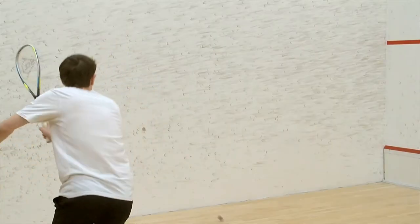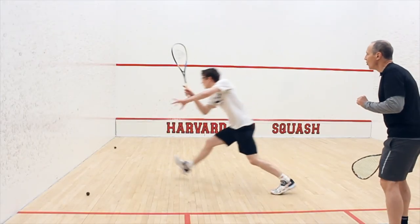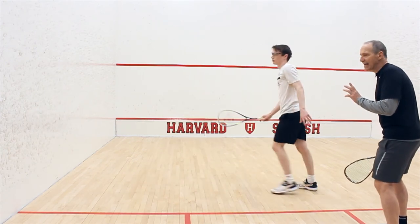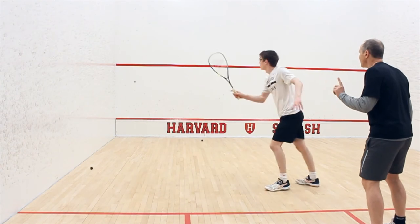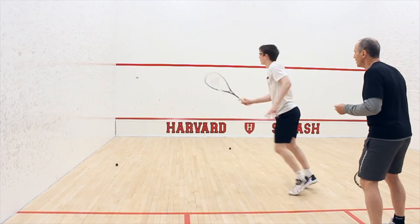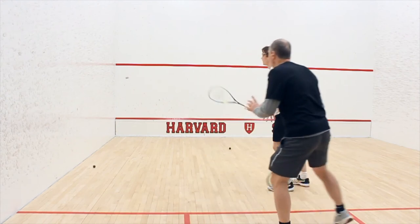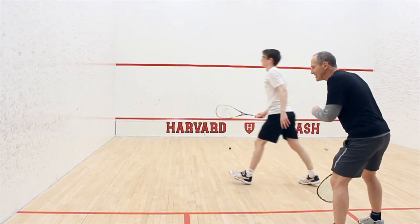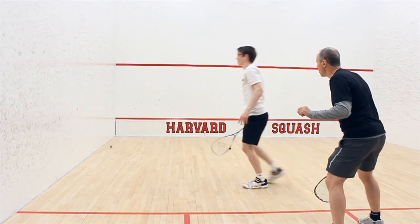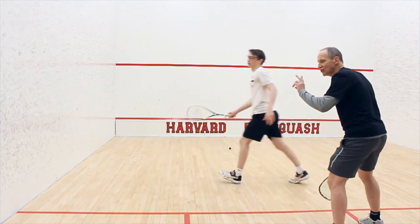Nice, keep your head down on that. We don't think winner — we're applying pressure. Good energy. I'm here of course not just as the coach, but to make sure the player is safe. Any balls too near to him and I stop the drill. Two more. Nice shot.